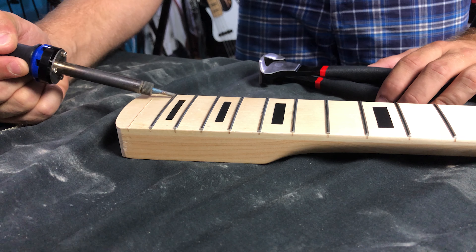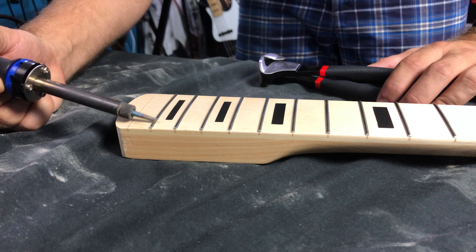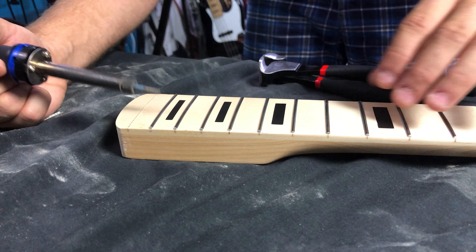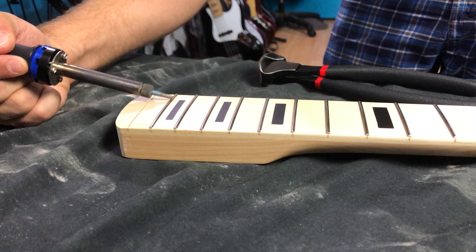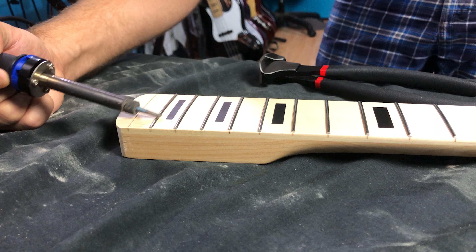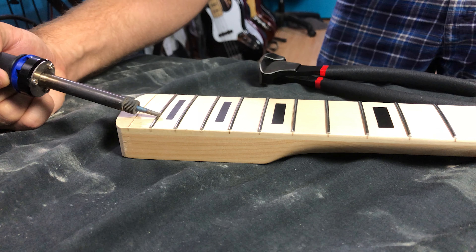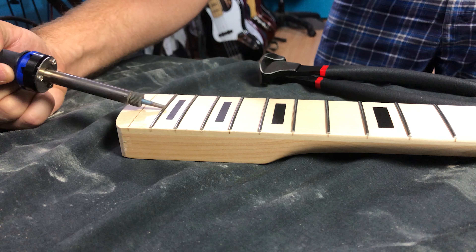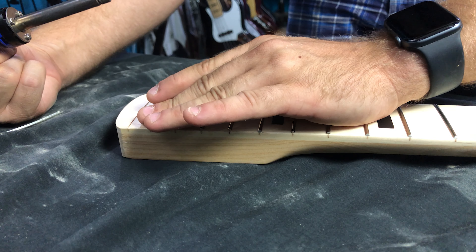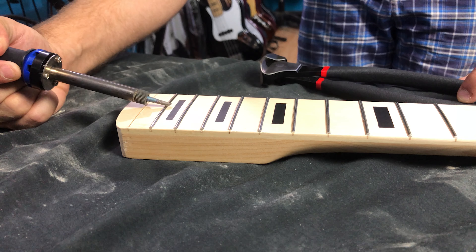So this takes a while — these are not terribly heat conductive. It takes a little while for these things to start heating up. You want to see if they're warm to the touch. Keep heating them up until they're a bit warm — probably uncomfortable to the touch. You want to evenly heat them up across. When it's starting to hold its heat, that's when you know it's about ready.